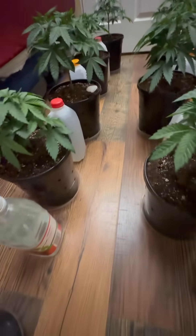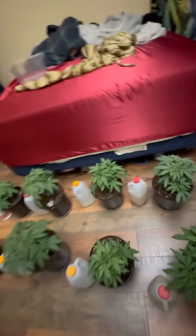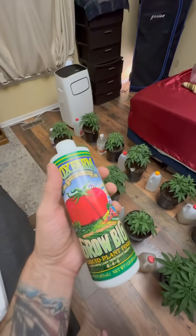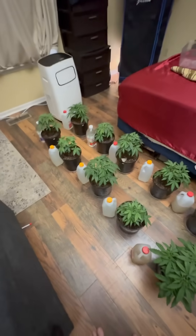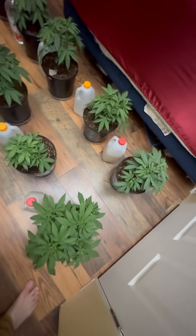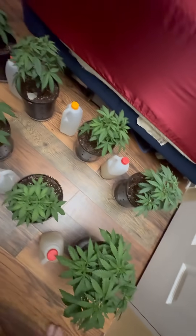It's watering day. Doing something simple this time — just doing a little bit of Grow Big. I'm upping their dosage; they're getting 10 milliliters per gallon this time. They're all gonna get a half a gallon.